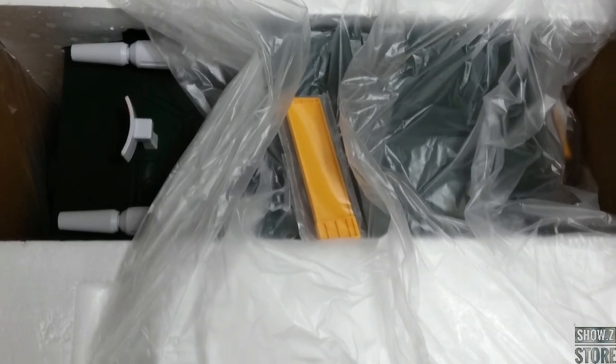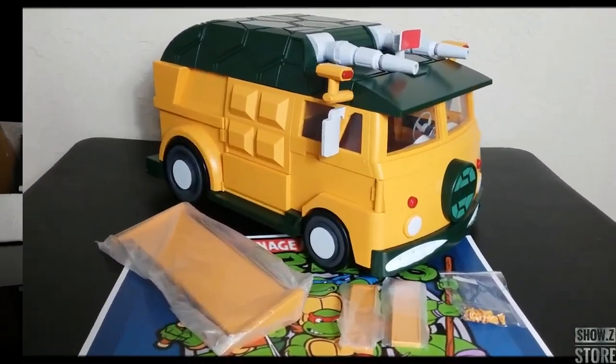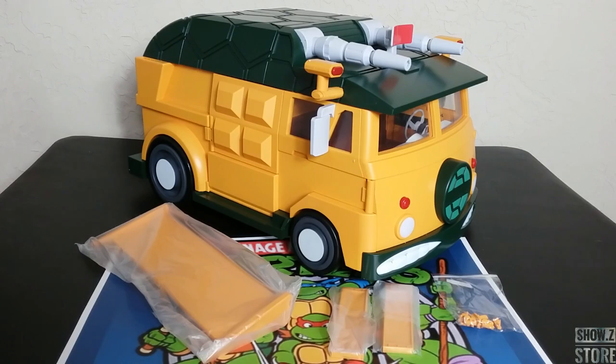It's huge, this is big. Here it is out of the package. It is way bigger than I thought it would be. We do have some assembly required with it, so let's get it assembled and take a look at this guy.